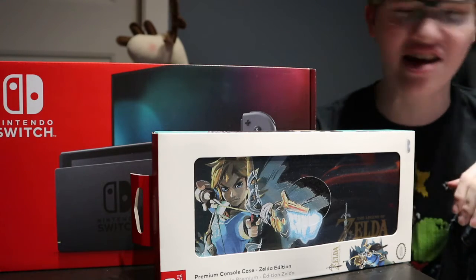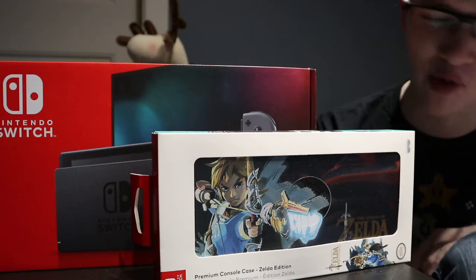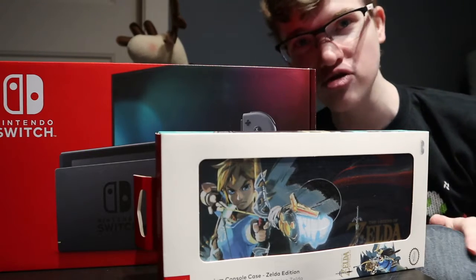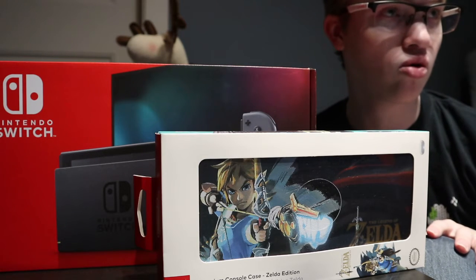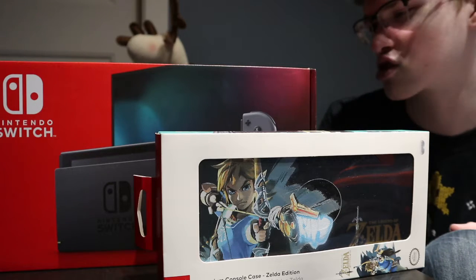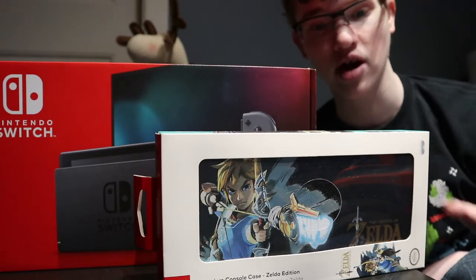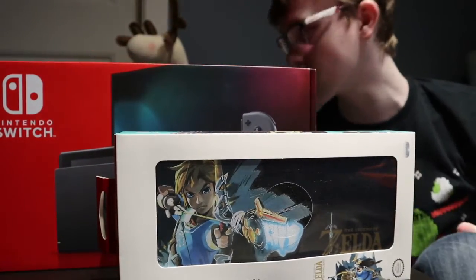What is up in the army? I am giving you five combination with another video, and this is John boxing. Whoa, this looks awesome! I got the grey version — it's the version I wanted. I didn't want the red, blue, green, or purple. Those are special editions. I wanted normal, ordinary grey so it could go with all my other consoles. I have a Zelda case and I got the Nintendo Switch. We're unboxing in this episode. Let's go!